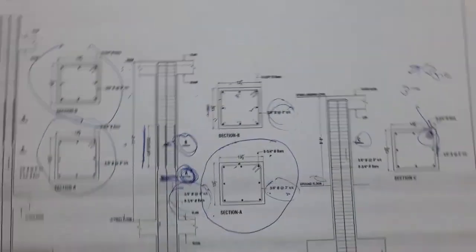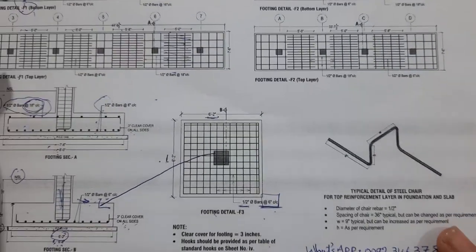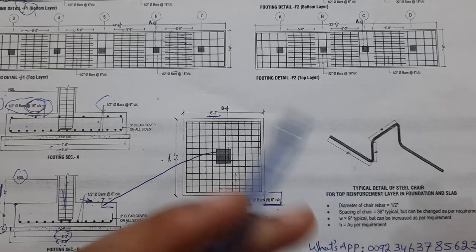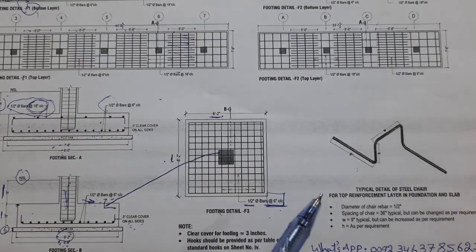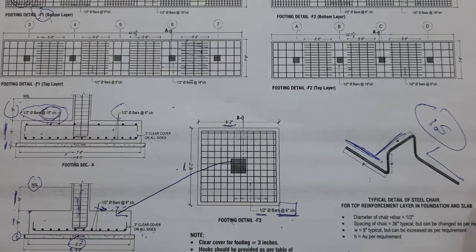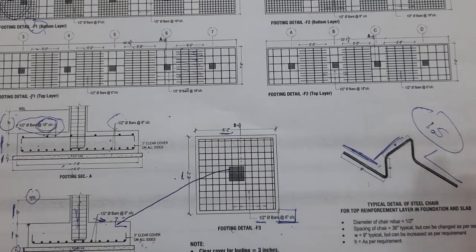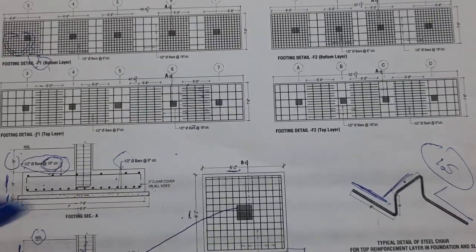Before closing, let me guide you for the chair detail. Chairs are placed under the raft foundation or footing to maintain the proper spacing of the footing steel reinforcement — both main bars and distribution bars. They ensure proper placement and should be provided at a minimum of 1.5 meter spacing, depending on site requirements. These are the important details for RCC columns with footings, different types of footings, and chair details. Thanks for watching — see you in the next video, goodbye.